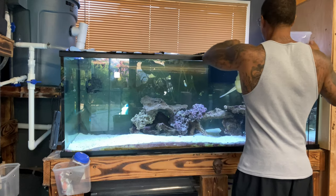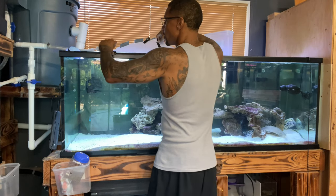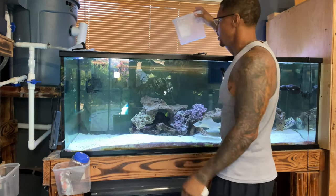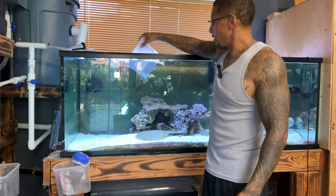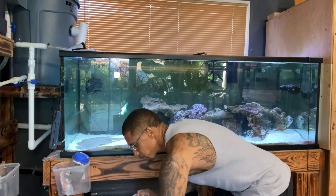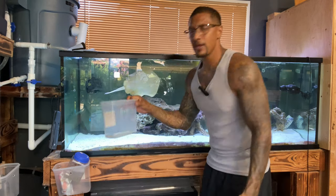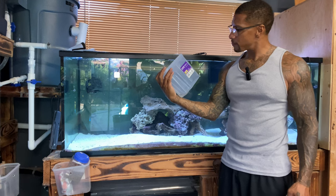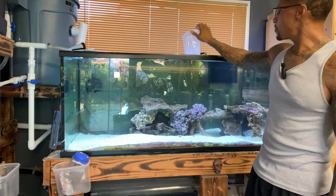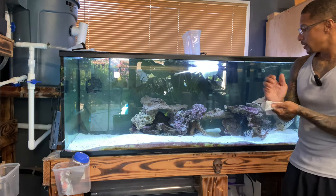Alright, so the acclimation process is going to go like pouring some water in this bucket every so often until the water doubles in volume. I'm not going to do a drip acclimation — these are all my aquariums inside of the garage in this fish room, so it's totally different than if I had just freshly bought this fish. I probably only had about five cups so about 15 cups total — then we're just going to go ahead and move this lionfish in.